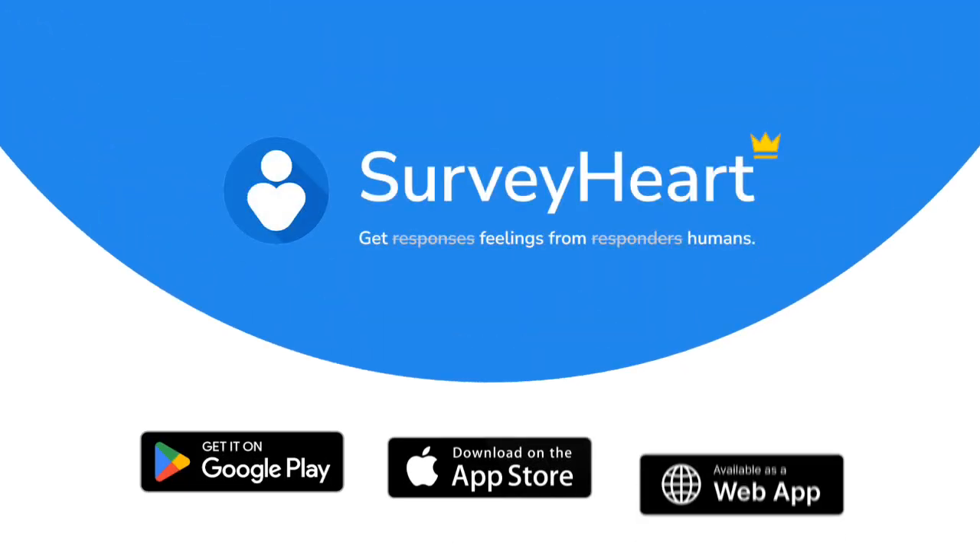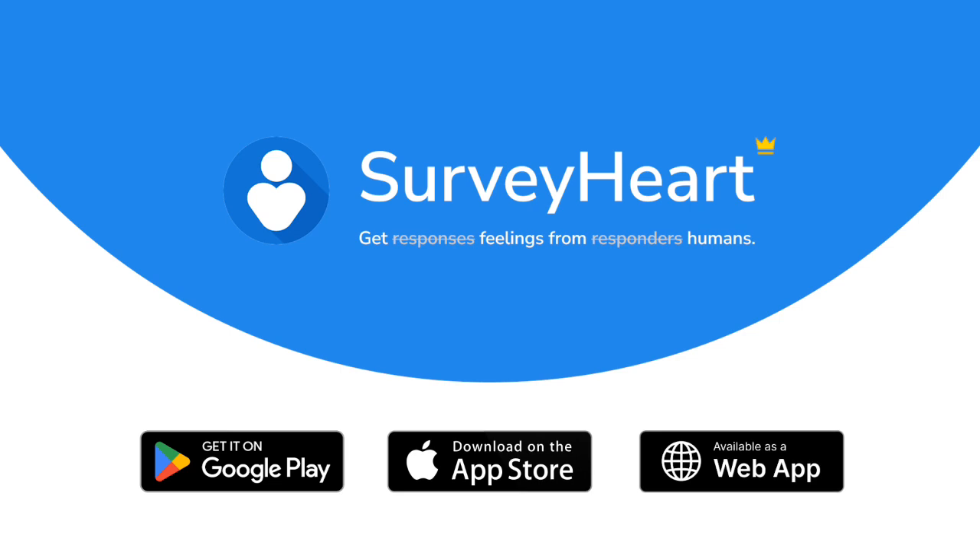Subscribe to SurveyHeart Premium today and take your productivity to the next level. Thank you!